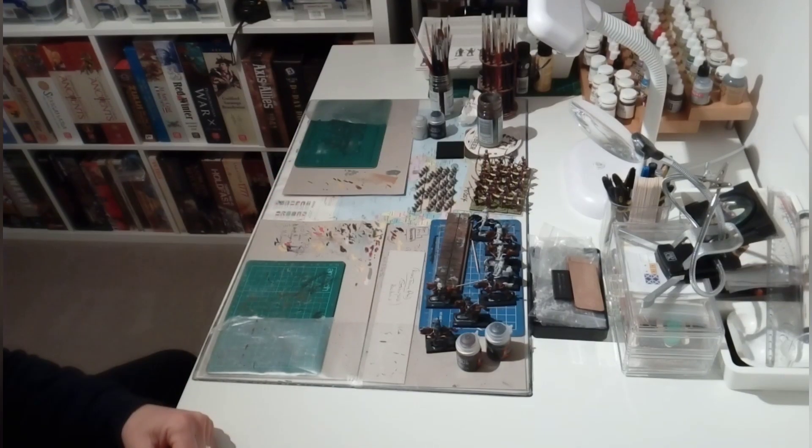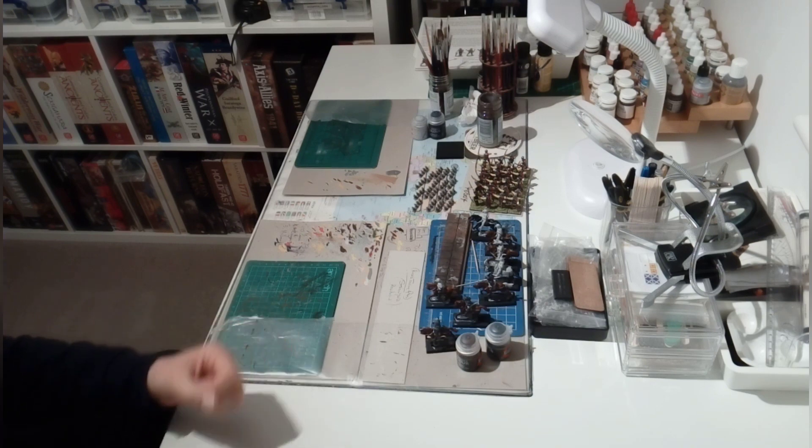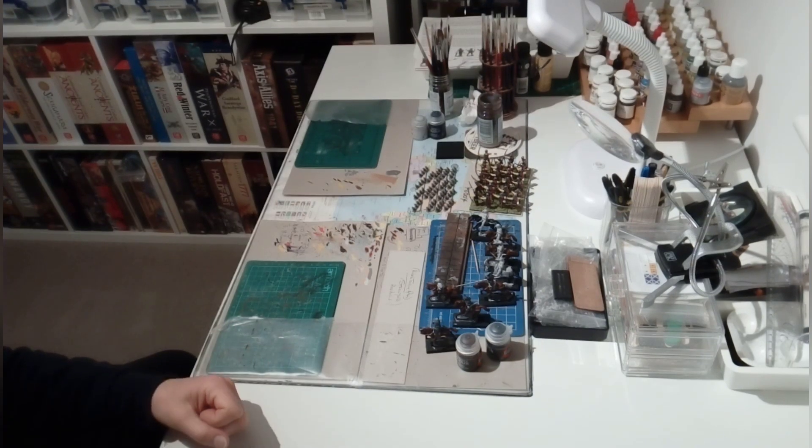That's just a little update on current work in progress on the painting table. What I'd like to do now is show you a game I recently received just prior to Christmas from the US - The Landing: Gallipoli 1915.